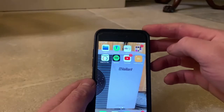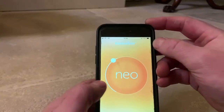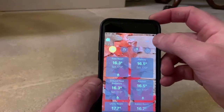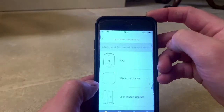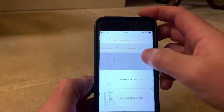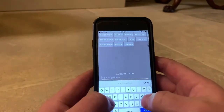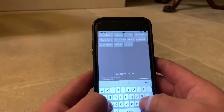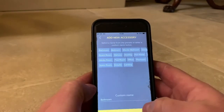Now that you have your Neoplug plugged in and switched on, open the Neohub app, go to the plus in the top right, click add accessory, choose what you want to add — so we're adding a Neoplug. Give it a name; this Neoplug is going to be for the bathroom system, as an example. Done.